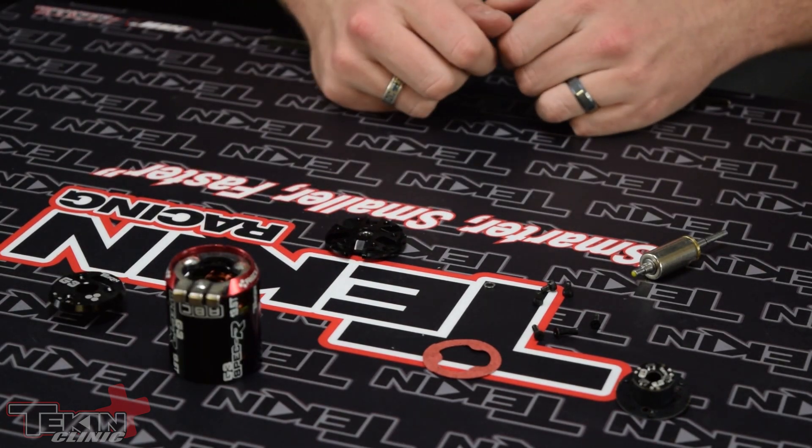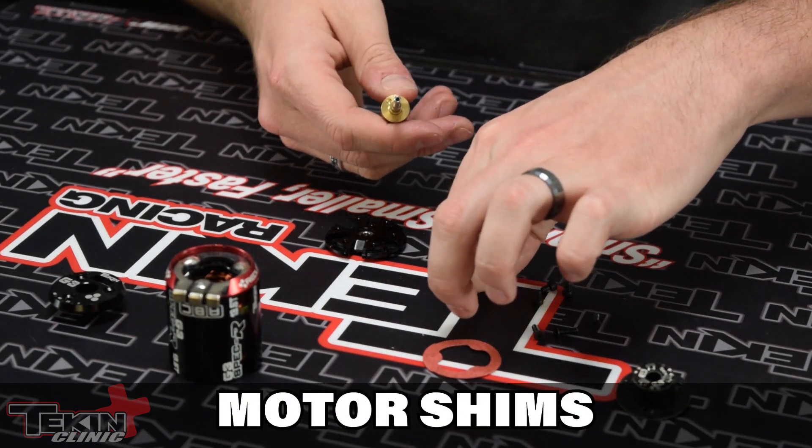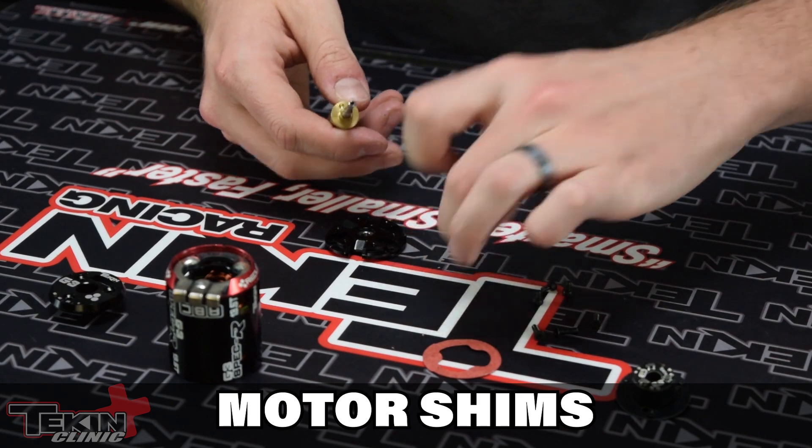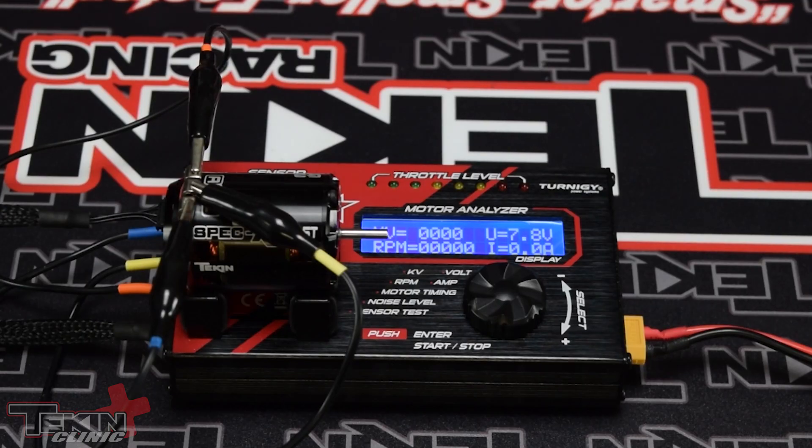With those back in, we can go ahead and reassemble our motor. Make sure that you keep an eye on these shims — there is a shim in the Spec R motor so you need to be careful to put that back where it goes. Now we've got our ceramic bearings in, with a baseline of about 28,500 RPM with the stock bearings. Let's see what kind of gains we get with our ceramics.